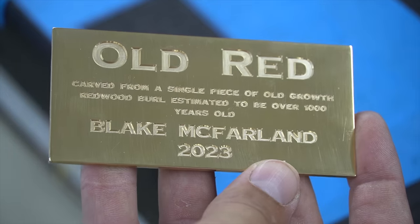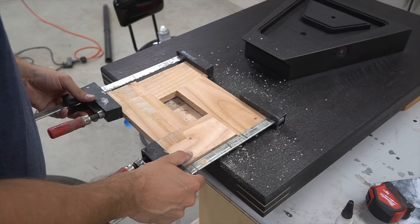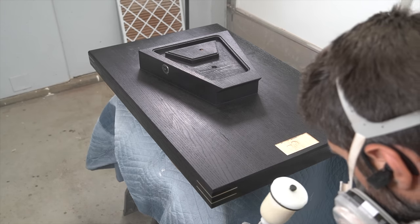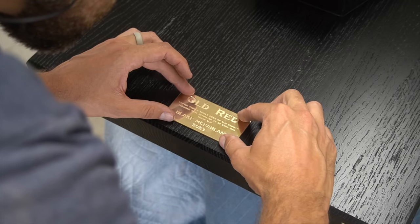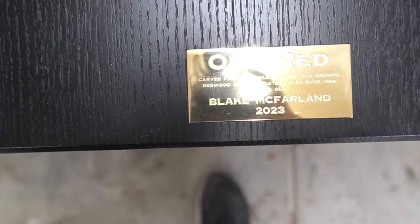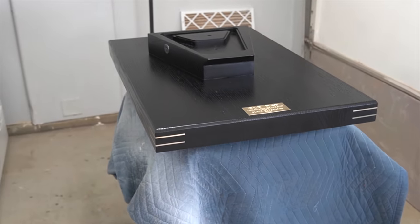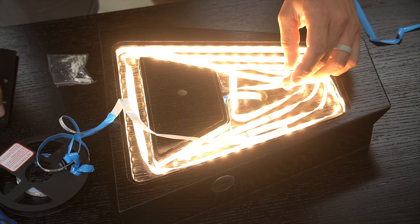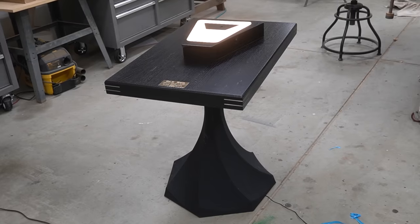This sculpture is called Old Red. I thought it was a fitting name because it's made out of an old growth redwood and obviously fossils are old — so Old Red, it fits. I absolutely love how this pedestal turned out. The black on black with the brass accents really makes it pop, and then you throw the LED lights on top of that — this is just going to bring the sculpture to a whole new level. I cannot wait to put the jaws and skull on this and see what it looks like all together.